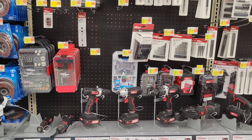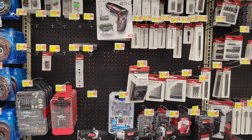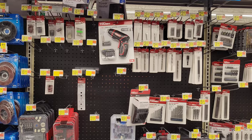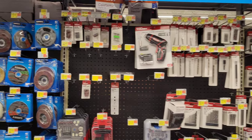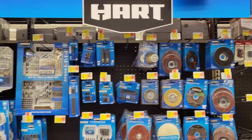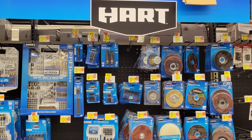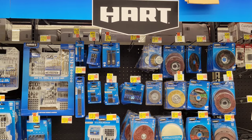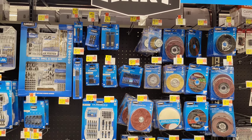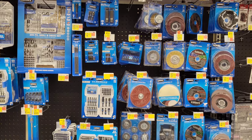There are some other Hyper Tough power tools and more Hyper Tough accessories like drill bits and different things. In the next area we have the Hart brand accessories, and they have a good selection — a lot of different stuff to choose from.